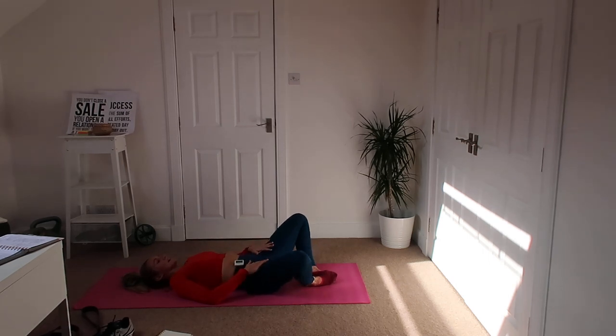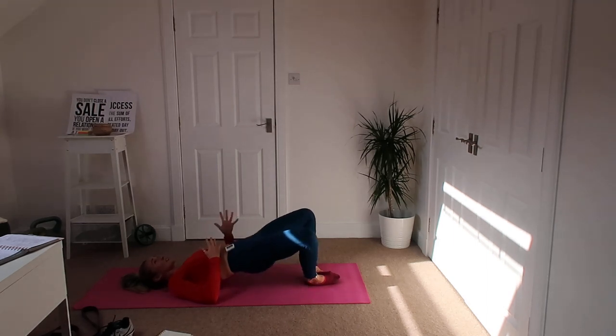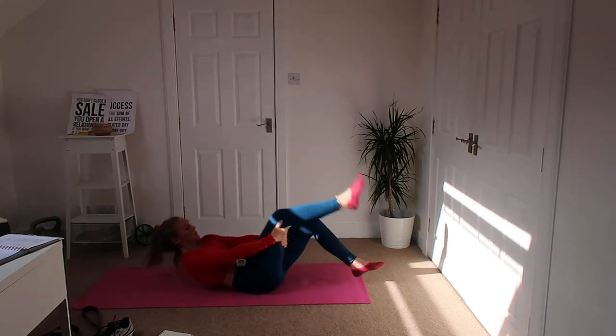Squeeze as high as we can, pushing up. Remember, pulsing up and down, trying not to let the butt cheeks relax. Feel this in your hamstrings and the back of your glutes — oh, we've got a lovely little breeze there.